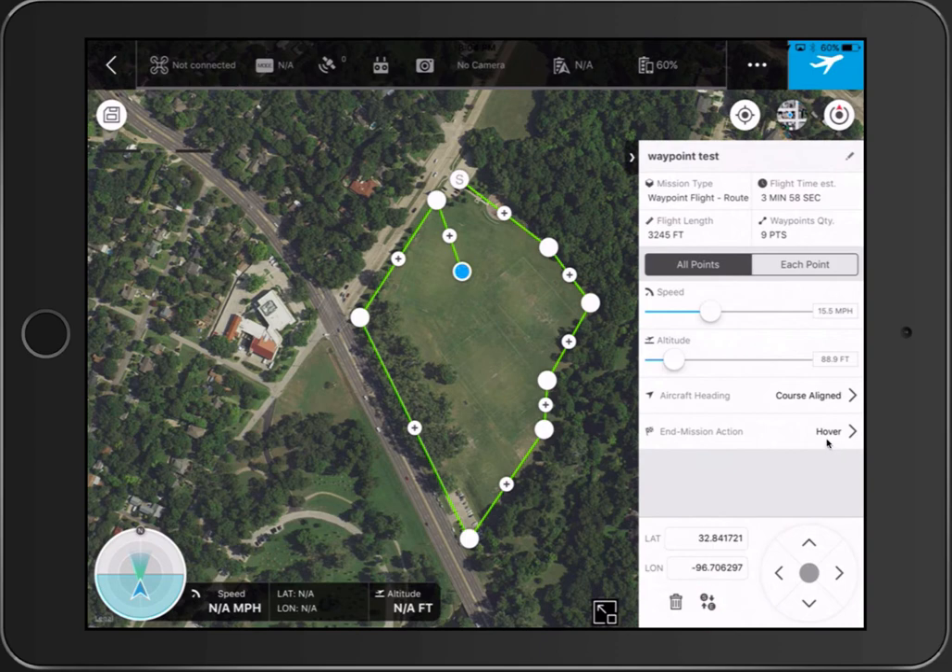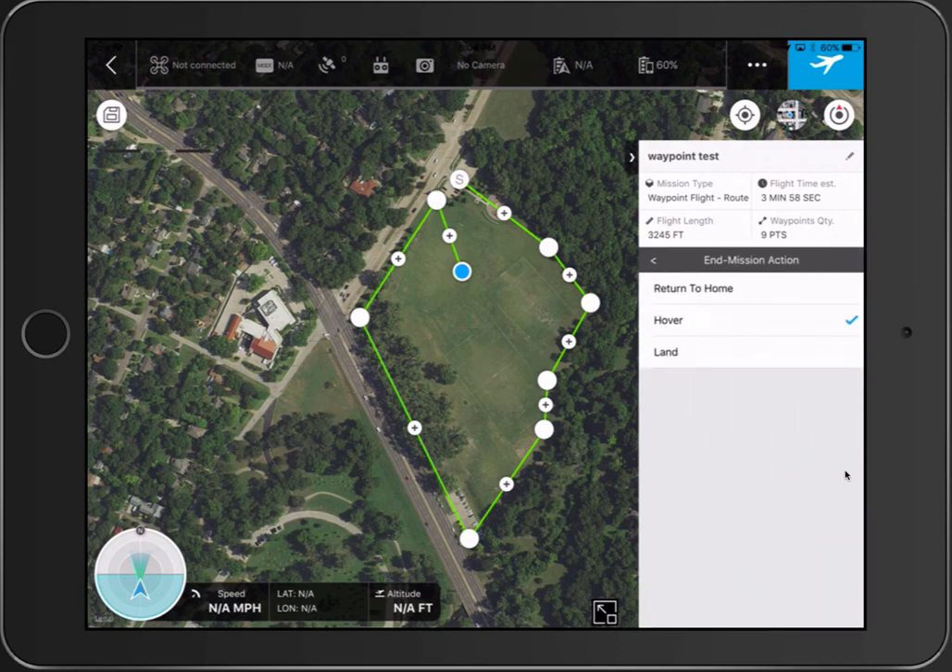Down here at the bottom next to the trash can, you can actually swap the starting and end point, which I thought was pretty cool. Also, at the end of the mission you can have the aircraft either return to home, hover, or land — which is a nice option.